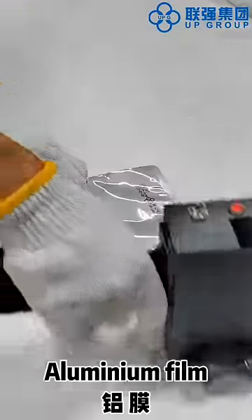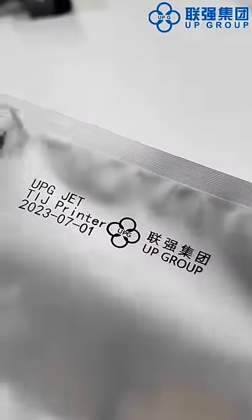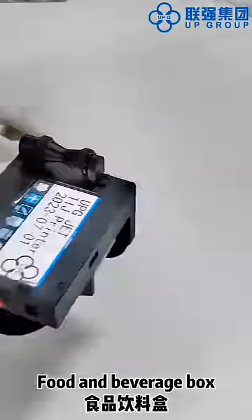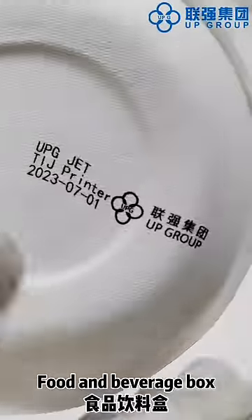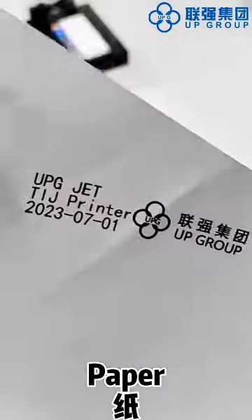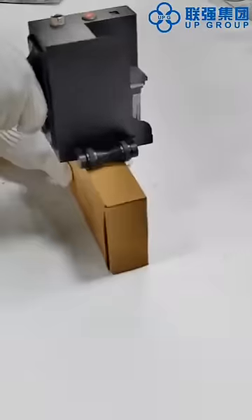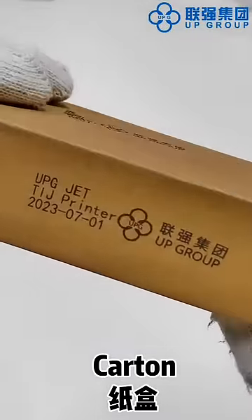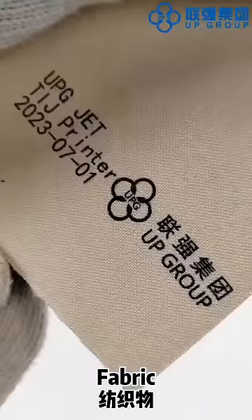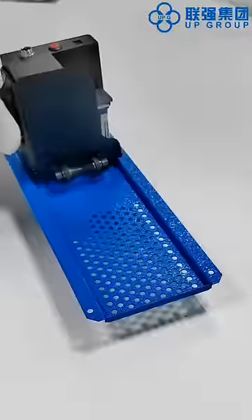Compatible surfaces include aluminum film, food and beverage containers, paper, water bottles, and garden materials.